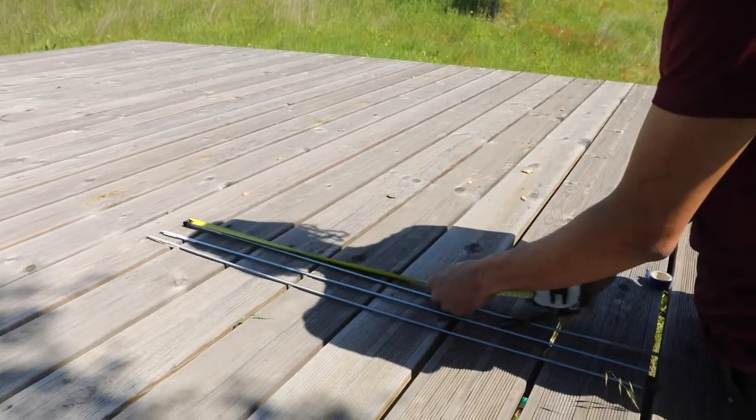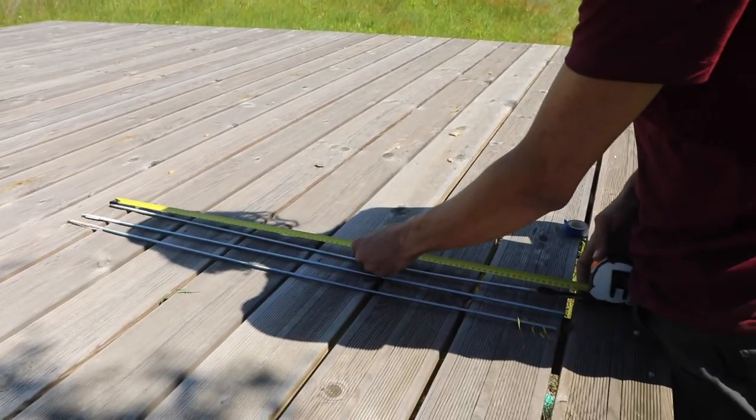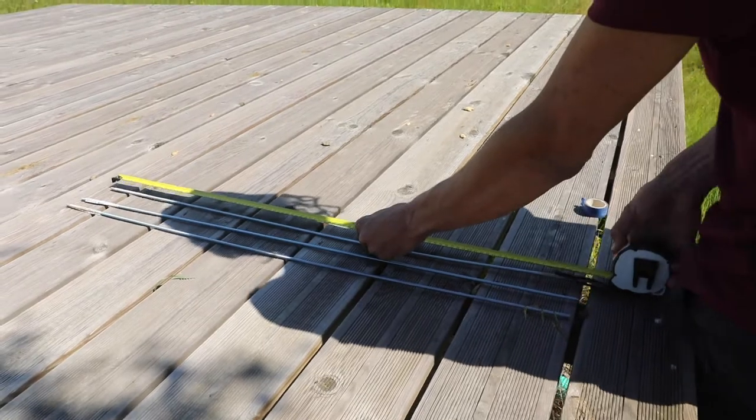We then mark each threaded bolt at half meter, as that is how deep they should go in the soil to be properly fixed.